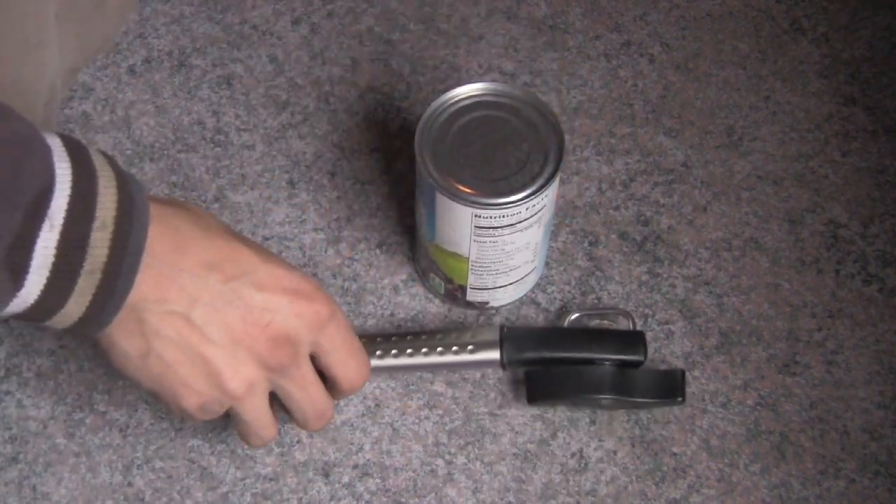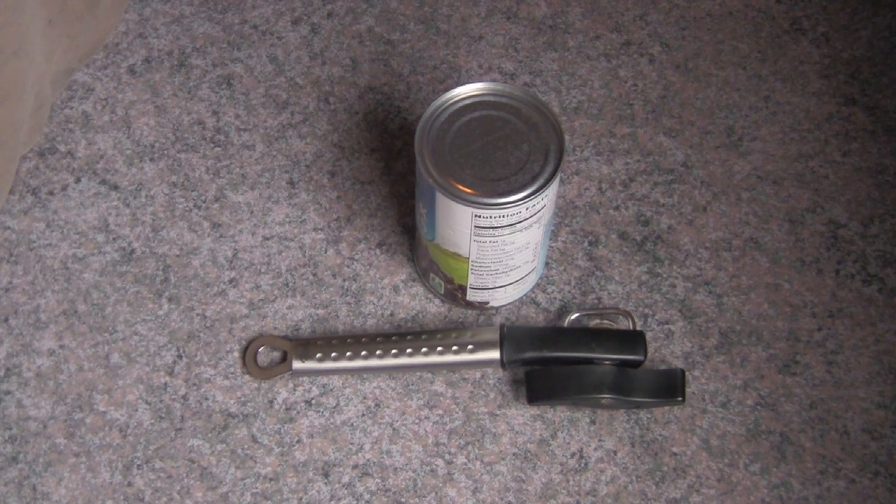As I mentioned in the original video, we've broken every can opener that we've ever gotten. At one point I think we had three can openers, and within a year we were down to none that worked. They'd just loosen up, break, something would constantly go wrong with them, and they'd stop working.